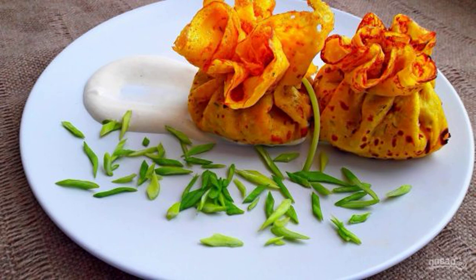Rice pancakes with curry will be a real salvation if you are looking for new and interesting pancake recipes for Maslenitsa. This is a very unusual recipe, and the pancakes are very tasty and healthy.